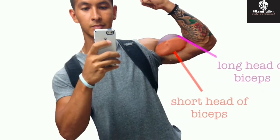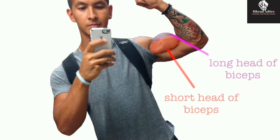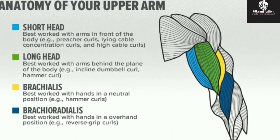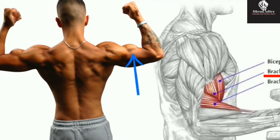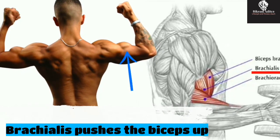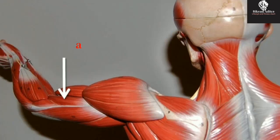The two heads connect to different places on the shoulder and scapular region, but have a common insertion point on the elbow tendon. There is another arm muscle typically associated with the biceps muscle group — it is the much less known muscle called the brachialis. You can't begin to maximize the size of your biceps peak and arm circumference without also addressing the underlying and often overlooked brachialis.